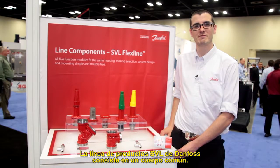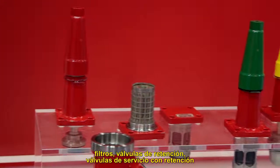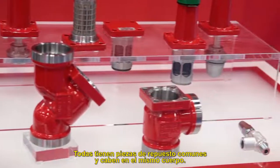The Danfoss SVL product line family consists of common housings with individual bonnets, whether they're a short neck or long neck stop valve, a strainer, a check, a stop check, or a hand expansion valve. All of these have common spare parts that bolt into this housing.